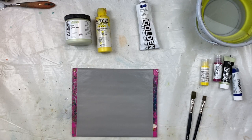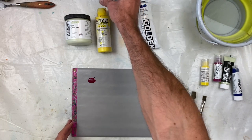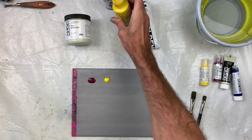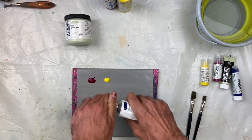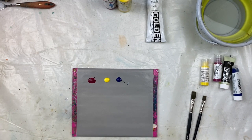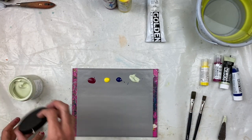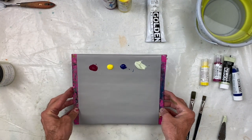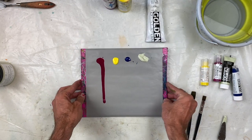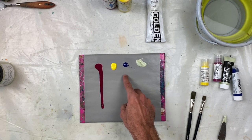So with the high flow, you can do a variety of techniques. Then you have your fluid, then your heavy body, and then your open. I'm just going to use a little bit of a palette knife. So within your four viscosities, I can tip the palette up and you can see the difference — the high flow is going to run the most. Then you can see the benzimidazolone starting to drip down where these two stay in place. The open does seem to be a little bit creamier than the heavy body, but they're very similar in consistency.